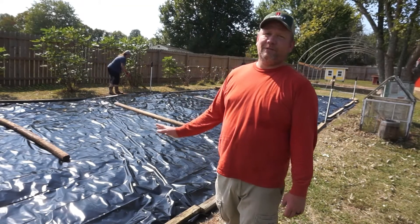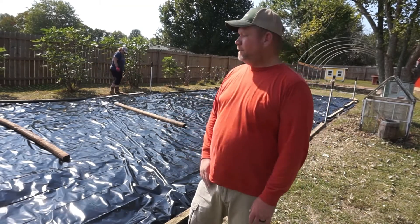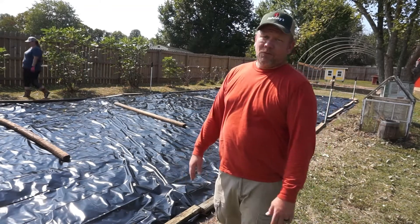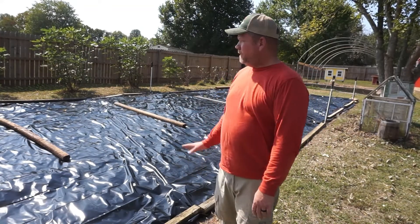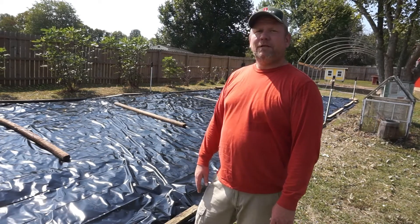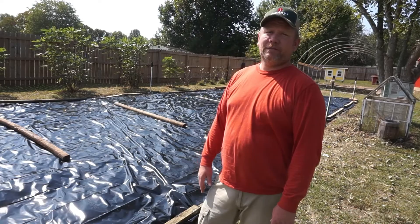We really fought hard on these things. The first year didn't seem quite as bad, but this year they came on with a vengeance. I don't know if it's because we had more rain or what, but we got it all covered up. Let's go take a look and see how we're doing on the greenhouse. Let's go.